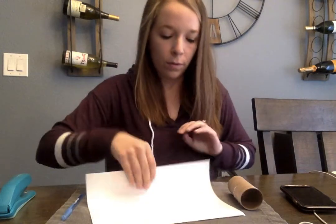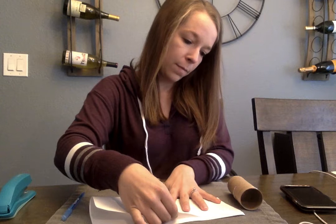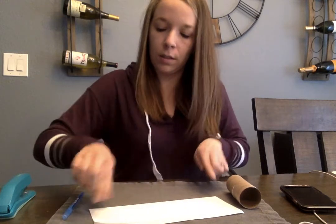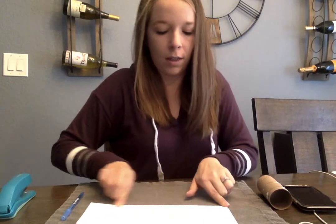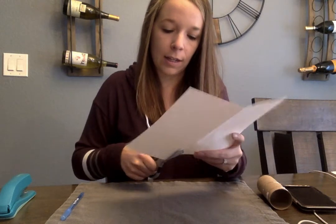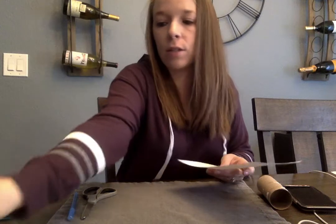You're going to fold the paper on the line so that it shows you exactly where to cut it. This part is the setup for the parents — I would not have the kids cut this line because you need it to be straight. So go ahead and cut on this line, and then save this piece because you'll need it later.